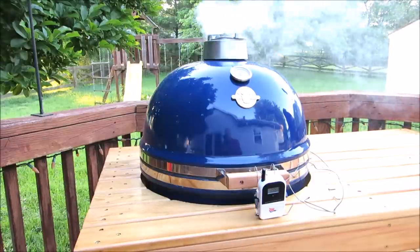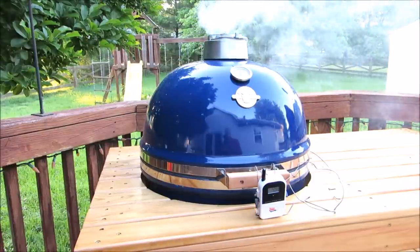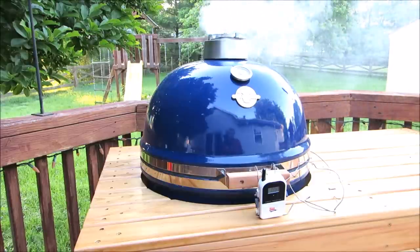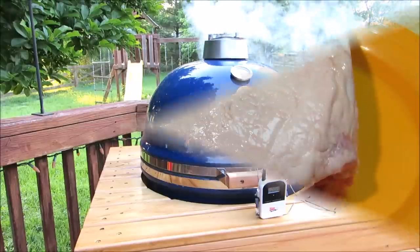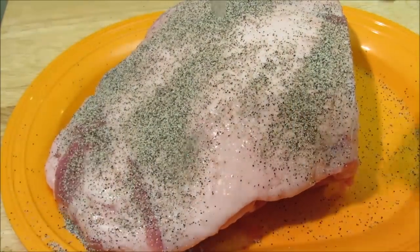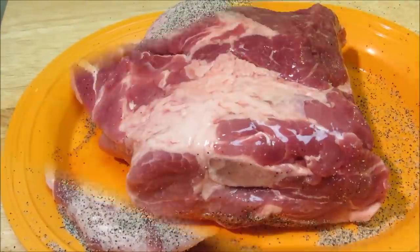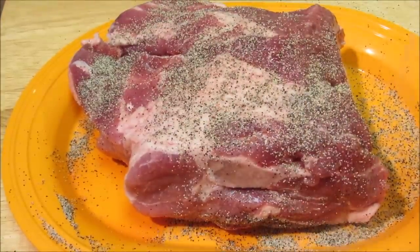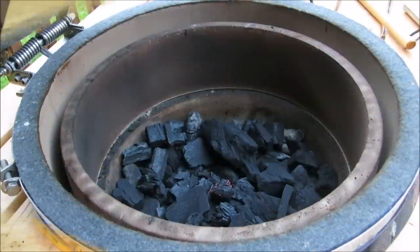Hey everybody, welcome to the Wolf Pit. Today we're gonna make one of my favorite styles of barbecue that I grew up on — Eastern North Carolina chopped barbecue pork with a vinegar pepper sauce. I have a six-and-a-half pound Boston butt, untrimmed, and I'm not gonna trim any of the fat. I'm gonna season it very liberally with just salt and pepper, and that's it.